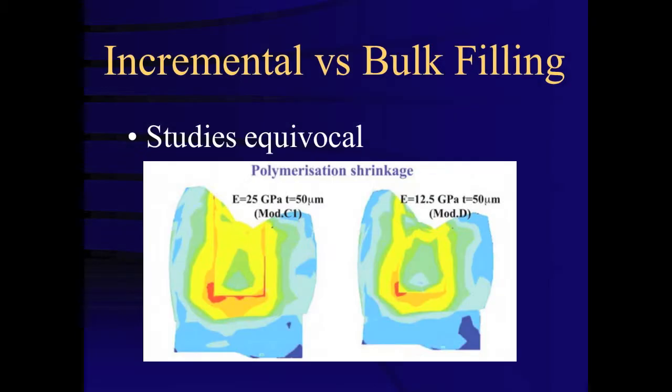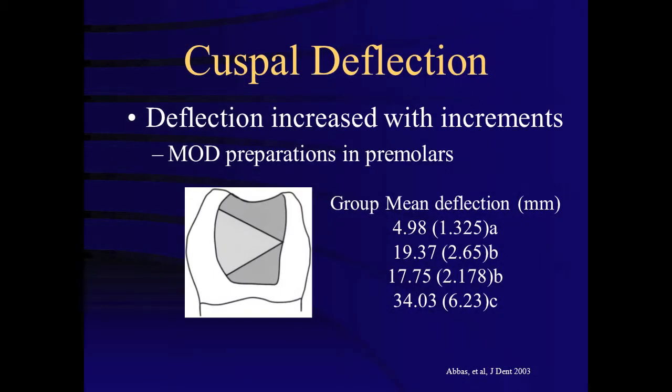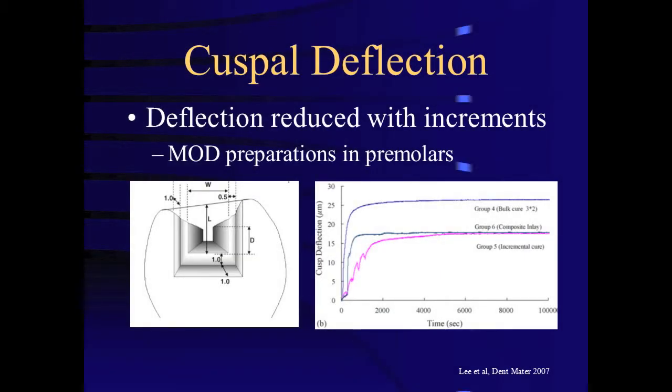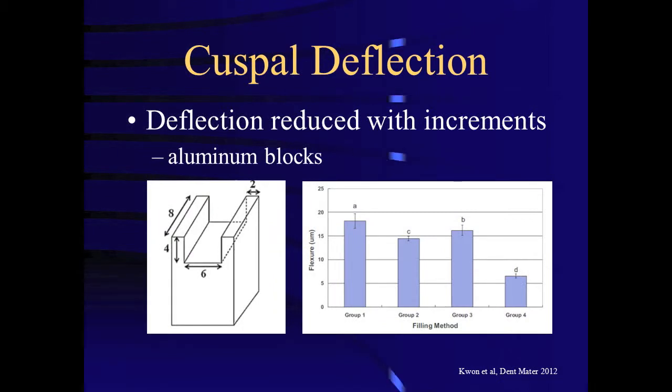Studies evaluating the efficacy of incremental versus bulk fill have been somewhat equivocal, with higher shrinkage stress and cuspal deflection in some studies, but reduced cuspal deflection in others. A finite element analysis study found an increase in cuspal deflection with incremental placement of composite. Similarly, a study looking at MOD preparations in premolars again found an increase in cuspal deflection with incremental placement. However, a study by Lee and others found a reduction in cuspal deflection with incremental placement, again in MOD preparations in premolars. Similarly, Kim found a reduction in cuspal deflection in MOD preparations in premolars. A study by Kwan and others, using aluminum blocks, found a reduction in deflection with incremental placement.